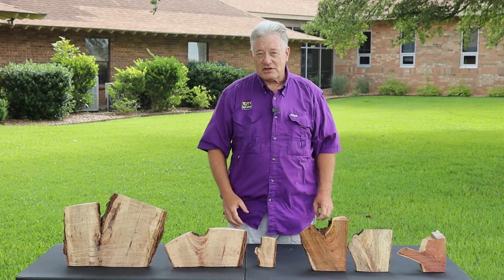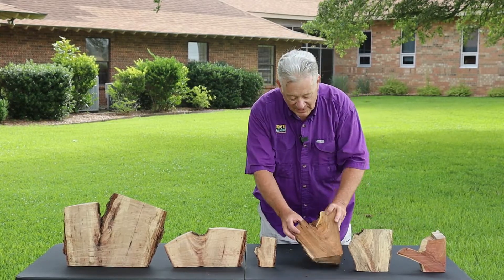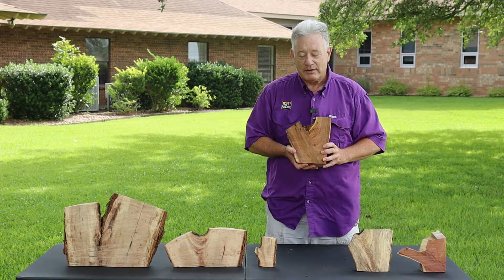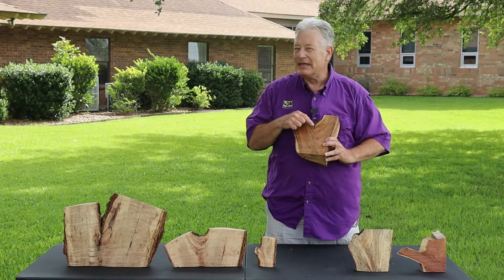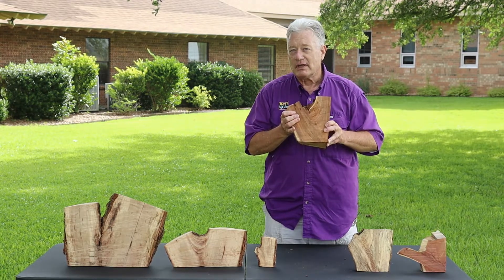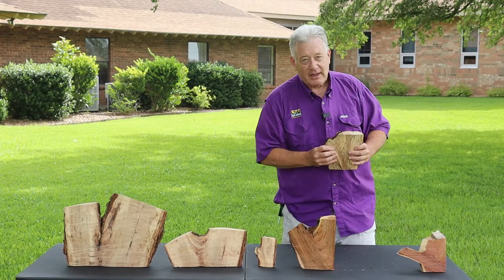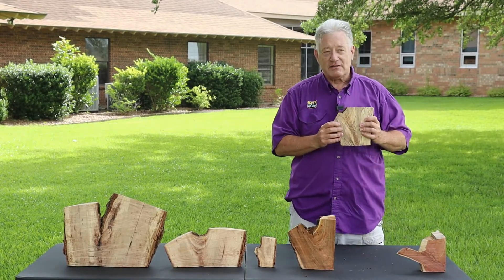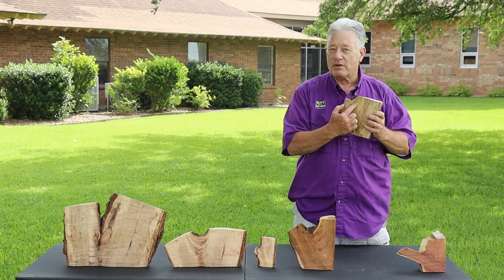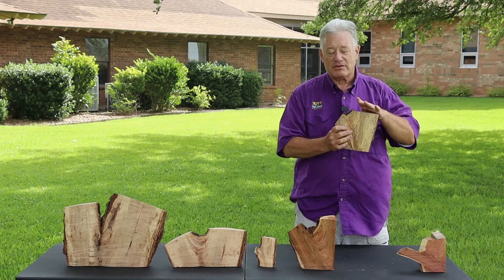But it's not just pecan trees. Other species have good and bad branch angles. This is a black cherry tree with a good branch angle. I will admit there is a little bit of included bark, but by and large this is a very strong branch angle in this tree. From a water oak — and water oaks are infamous for their problems — but even a water oak can have a good branch angle where there's strong wood making a connection between the branch and the trunk.